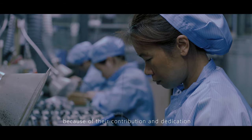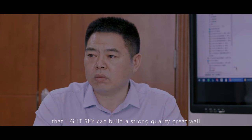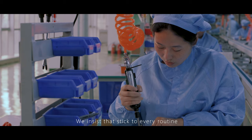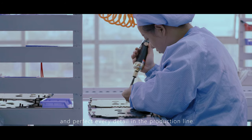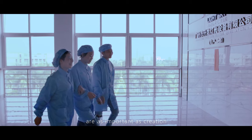Because of the contribution and dedication of every team member, LightSky can build a strong quality foundation. We insist that adhering to every routine and perfecting every detail in the production line is just as important as innovation itself.